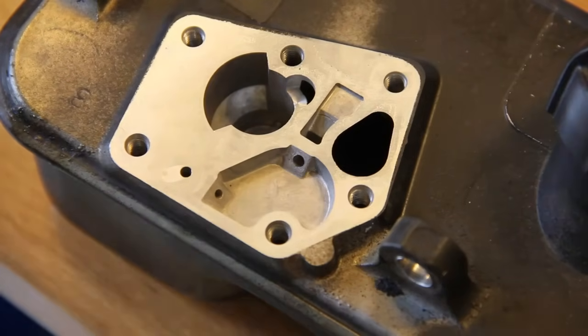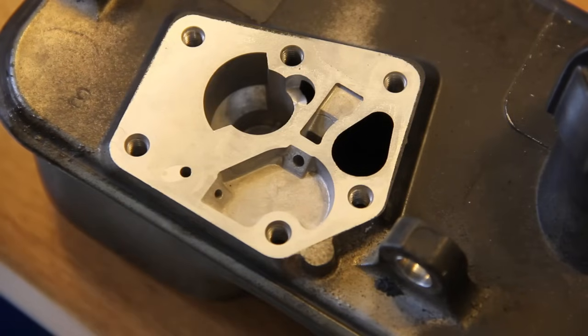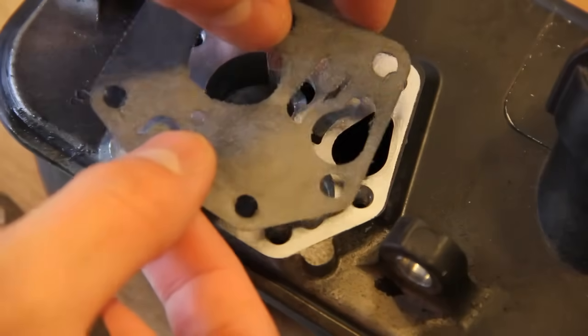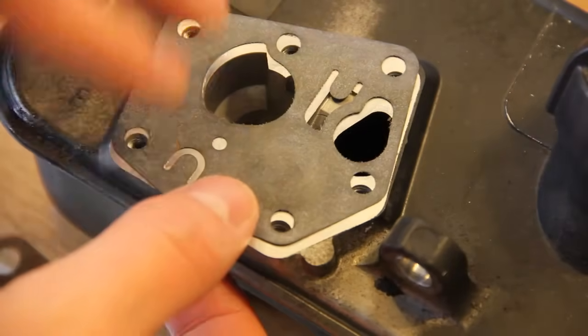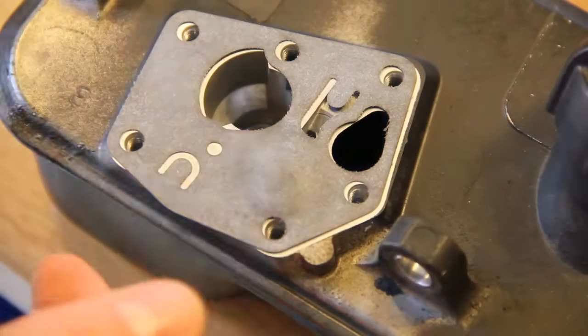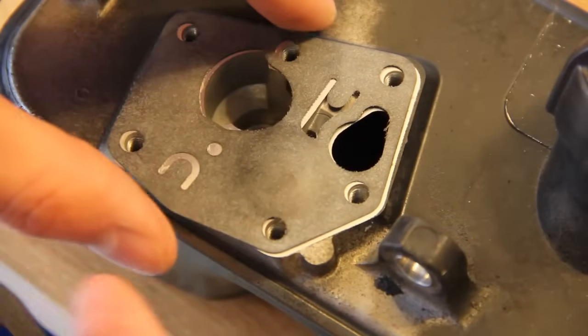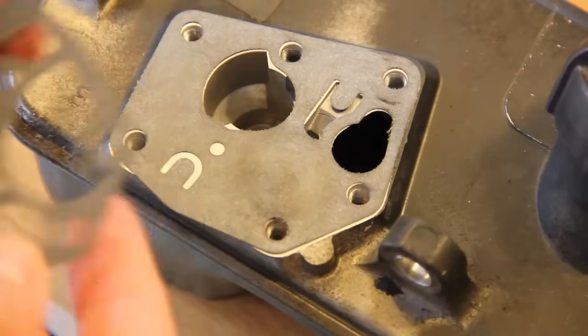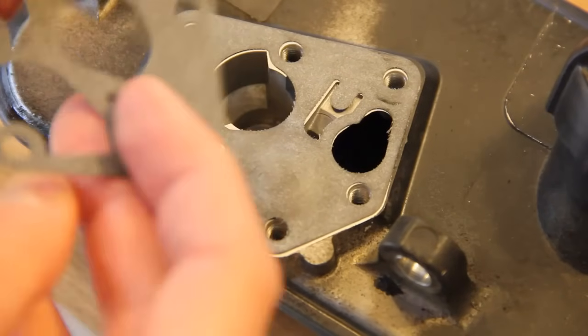Once it's all clean, you can put your diaphragm and gasket on. Remember the order: it's diaphragm first — just lay that on. It can be quite tricky to line up the holes. After the diaphragm, you put the gasket on, still making sure that all the holes are lined up.